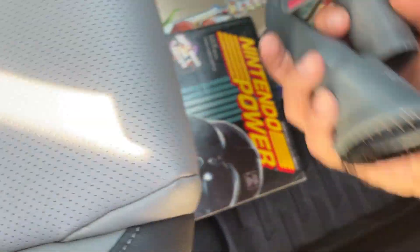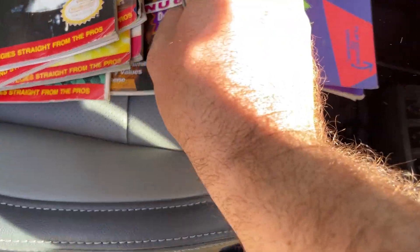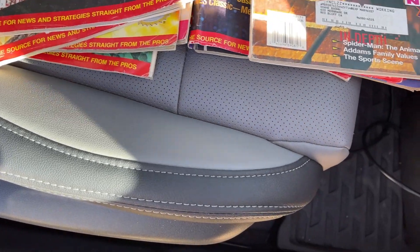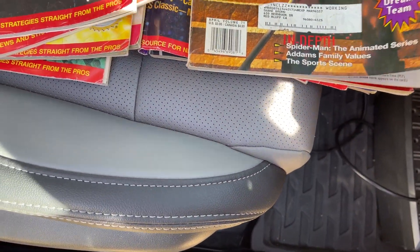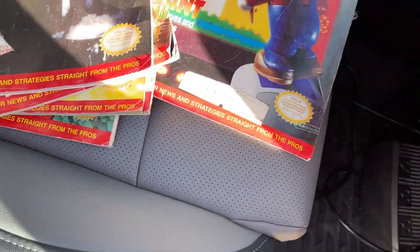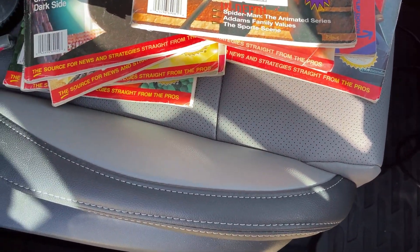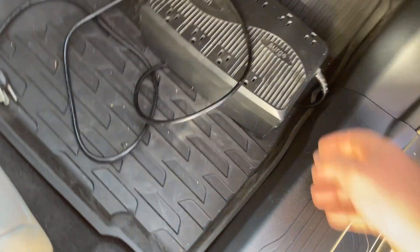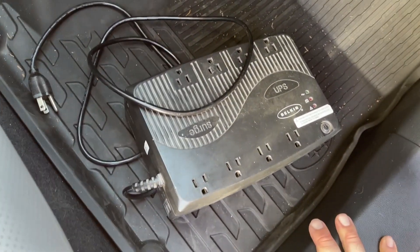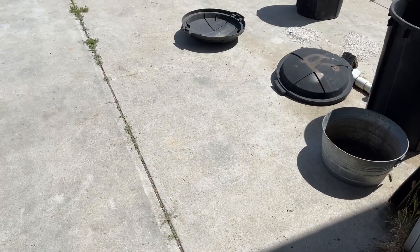I also found some other stuff - a couple of tools for that Shark, and these Nintendo Power magazines which may be worth something to collectors. I remember reading these as a kid. The year on them is 1995 and I think there are some '94 ones in here too, so those might be worth something on eBay. I also found one of these - I normally don't pick these up, but if it works I could actually use it with my computer. If it doesn't work it's just going back in the trash.